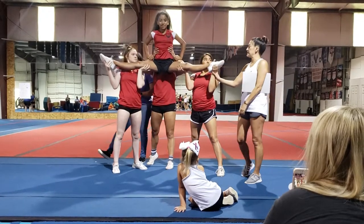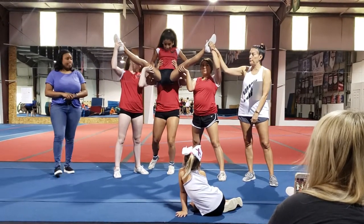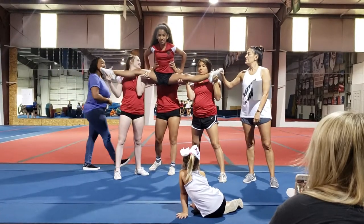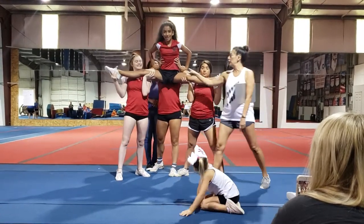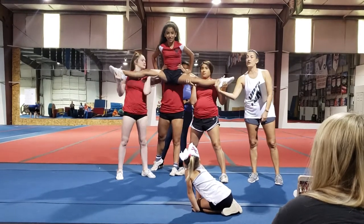One thing you want to watch for is these bases are going to want to try to do this. You notice that will rotate her back, and that's illegal too. So make sure that her toes are either level with her hips, or they're slightly down.